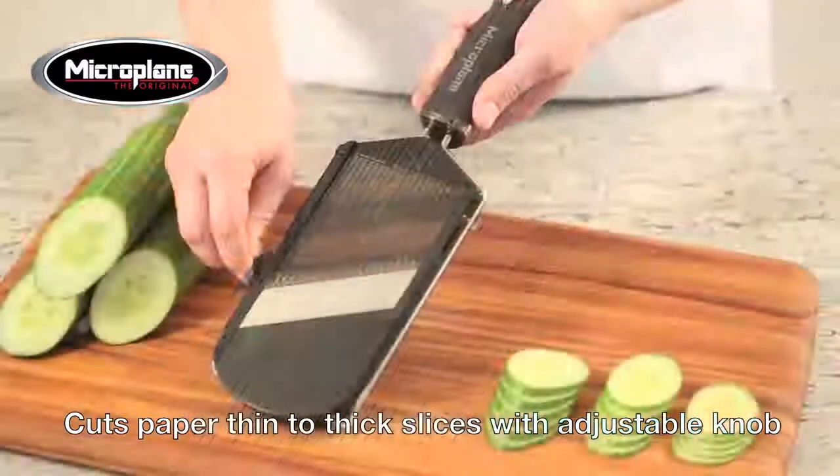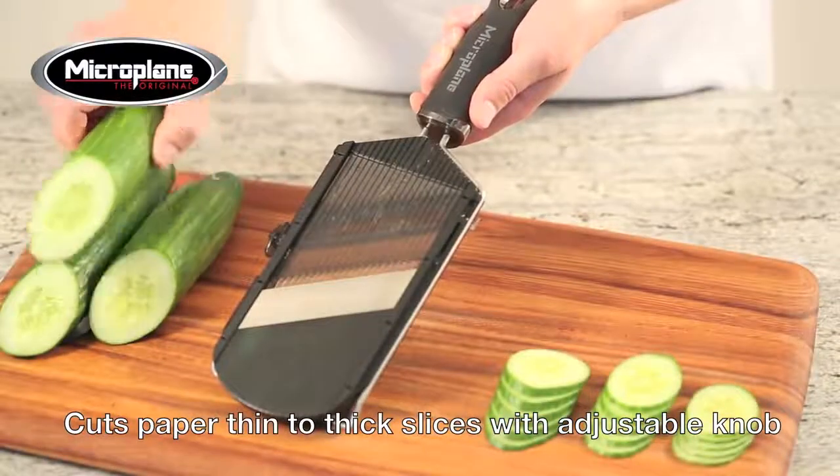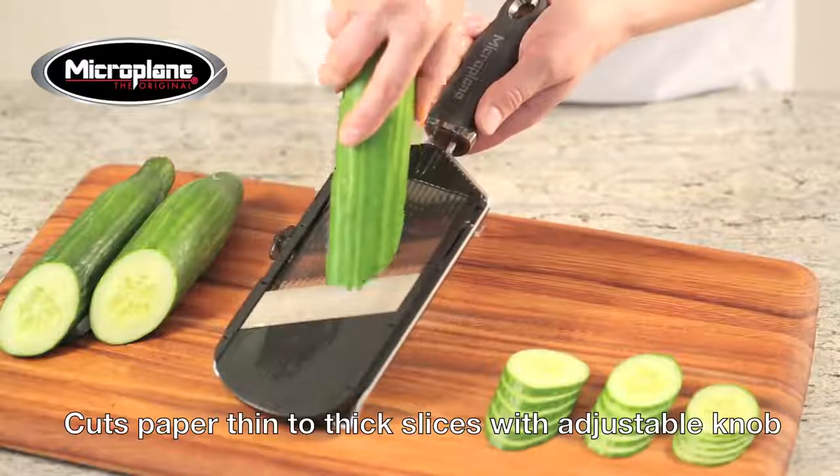The adjustable knob is used for changing thicknesses, with one being the thinnest and three the thickest. Zero is used to protect the blade while in storage.